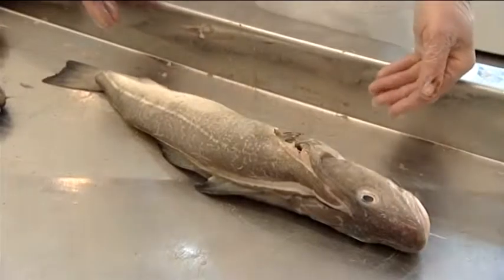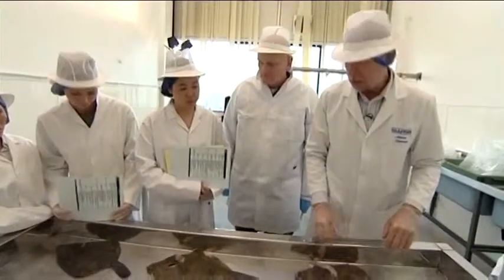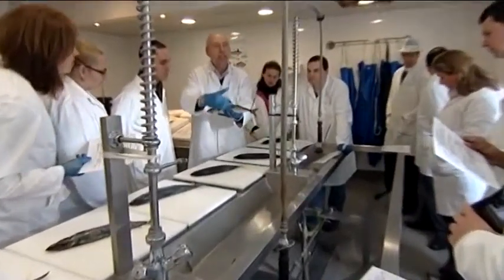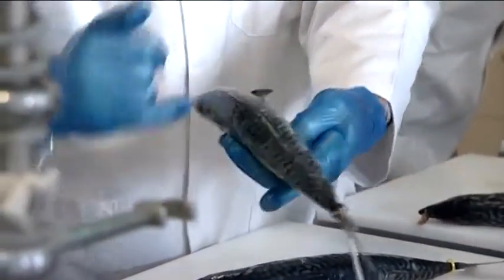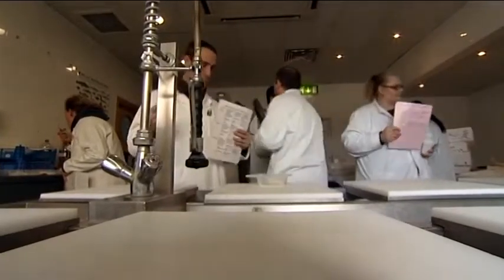Day two focuses on round white fish assessment, usually cod, with day three looking at assessing flatfish. The fourth day of the course is flexible and usually consists of a practical session looking at mackerel or salmon, followed by an assessment of the seafood available from local supermarkets.